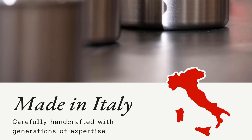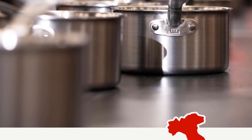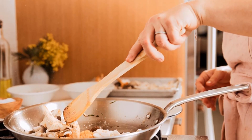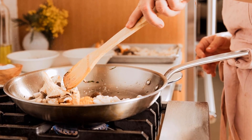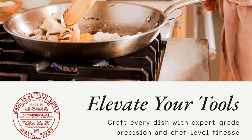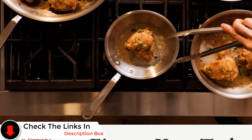Though technically dishwasher safe, we recommend hand washing this stainless steel skillet to preserve its finish. Cleaning required steel wool, especially around the rivets, which are not flat and not sealed, allowing water and food particles to accumulate in the grooves. We also noticed a slight staining after use. Well-constructed and offering good value, this pan does tend to run hot, necessitating careful monitoring to avoid overcooking. However, its excellent heat retention, lasting between 40–50 minutes, and great searing capabilities more than compensate for this.